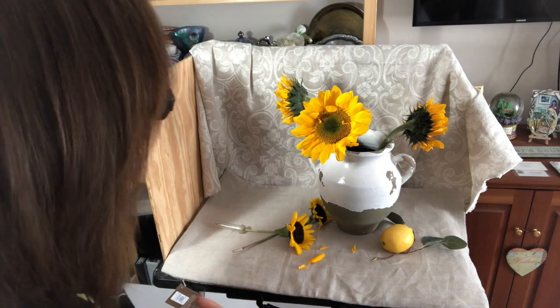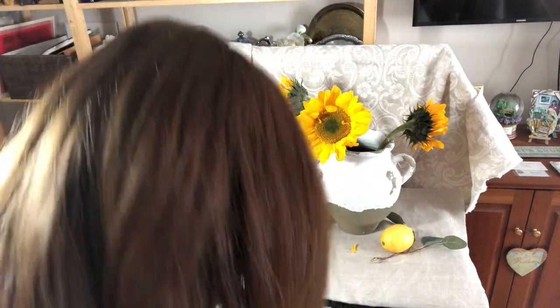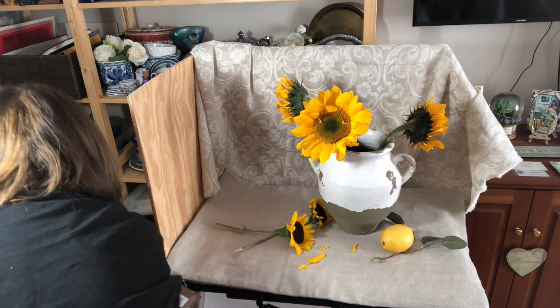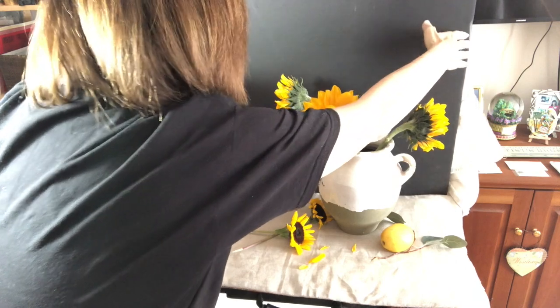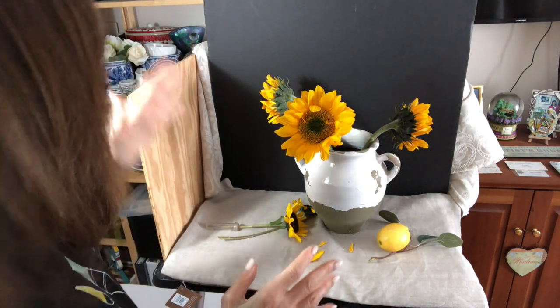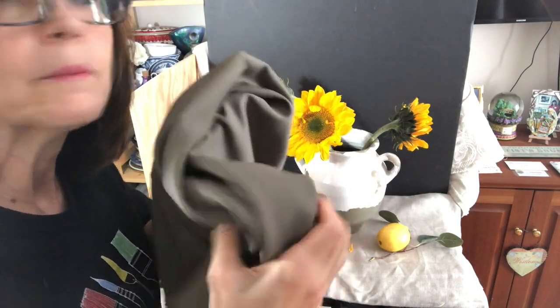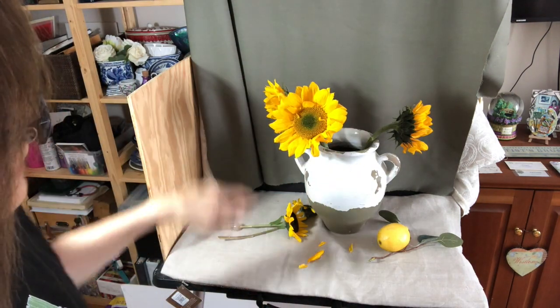The other thing I might think about is the background. Do I want it to be light? It would work this way, but let's consider other options. I have a large board that's very dark — I obviously wouldn't go this black in the painting, but it gives me an idea of the dark, which would give a much more dramatic look. That's a possibility. Or I could go somewhere in between the lighter and the dark and go with something that would be a middle value — a nice neutral background that's a little bit darker, so it contrasts with the flowers that are being lit.